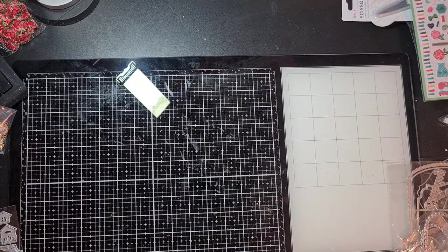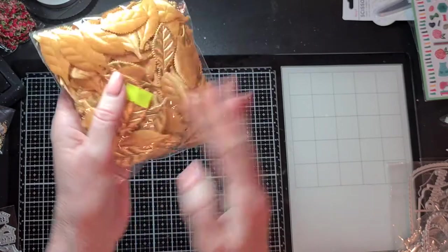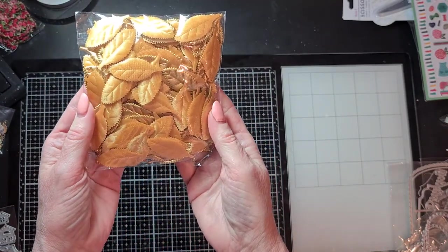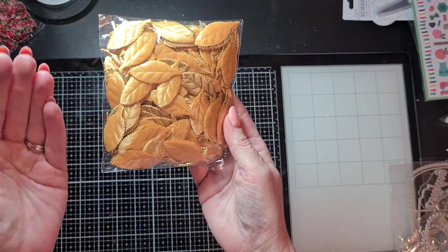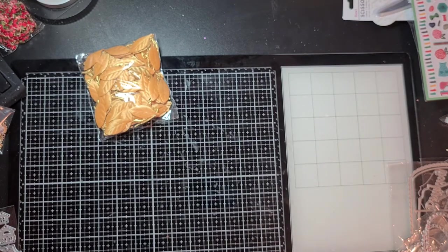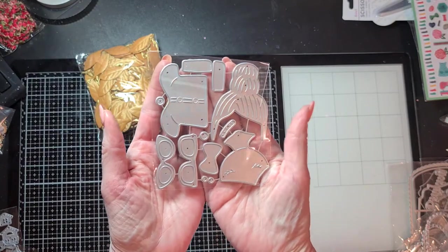That was what I bought at KSCraft. I was enabled by Carolina from Carolina's Crafts for these beautiful gold fabric leaves — I saw that in a video from a while ago and I really wanted them to add to flowers on my projects.